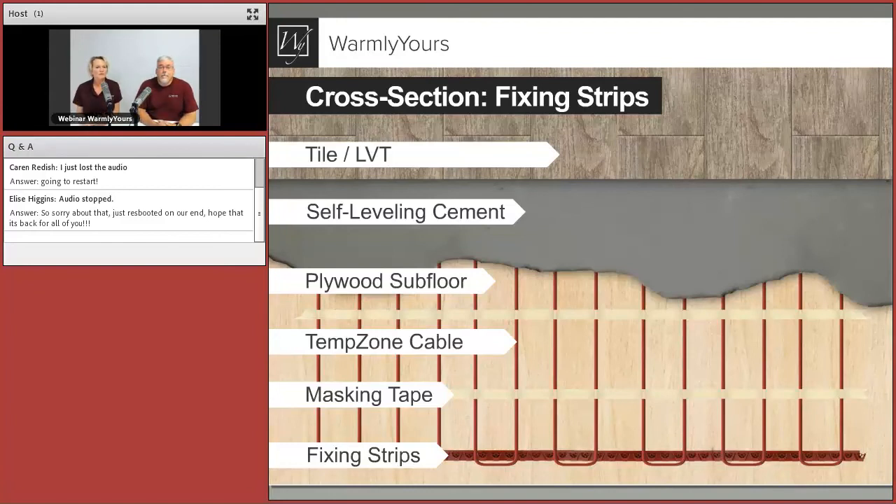You're adhering the fixing strips with tape, nails, staples, or screws, then stringing the heating element — the fixing strips are on both sides of the room — and putting tape down every two or three feet to keep that cable down. One-inch wide tape is perfect. The tape only has to be strong enough for a few minutes, then the cable is held in place by the self-leveling cement. Once done, you'll have an entire room covered with self-leveling cement, nice and smooth, completely flat. Now you can put down whatever you want on top.